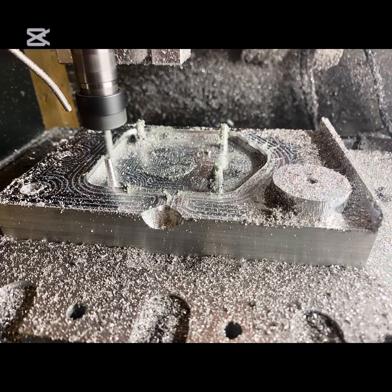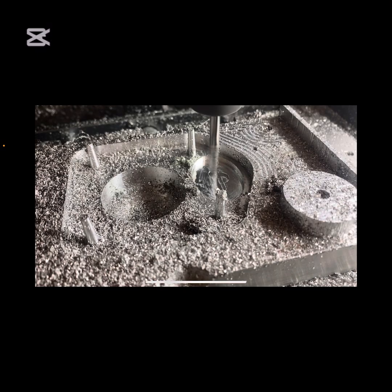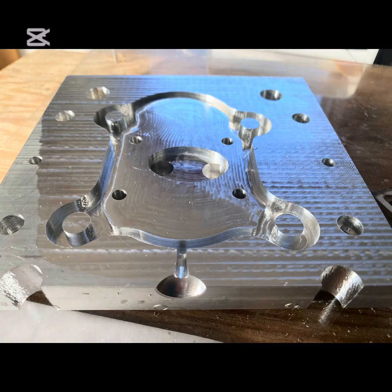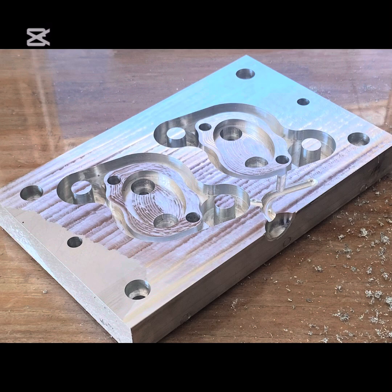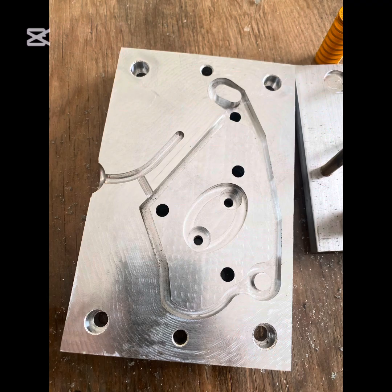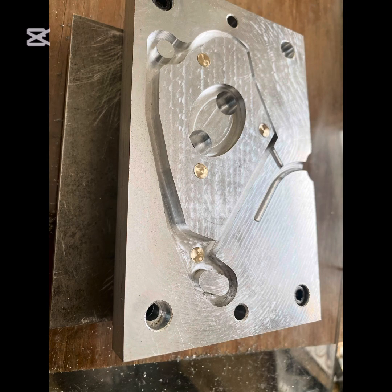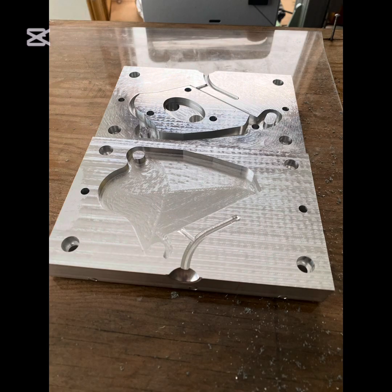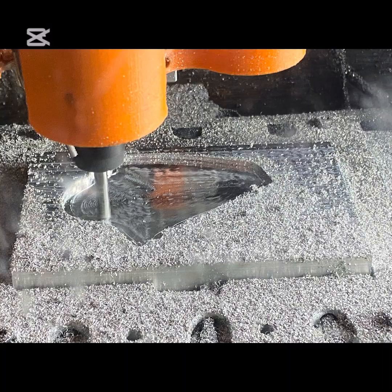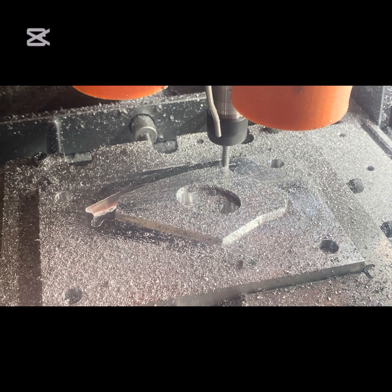I can't believe that the SainSmart 3020 can cut a mold this complicated, and that I was able to do it. Here you can see some of the other molds I've made in the process. It's pretty amazing how perfect this little mill can cut if you know how to use it. I've only had a few failures — I think I made close to 35 molds, so there'd be like 70 parts made, and I've only had to throw about three of them away.